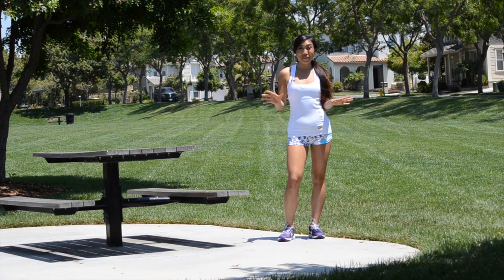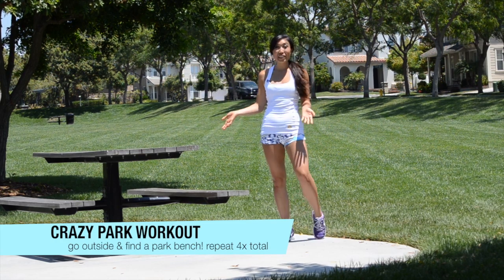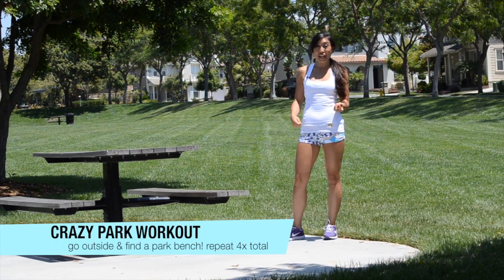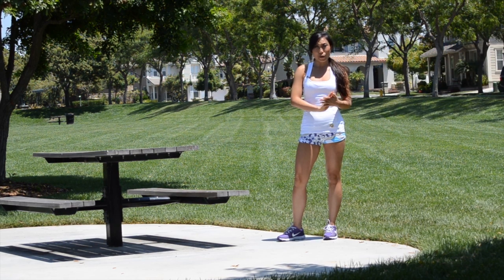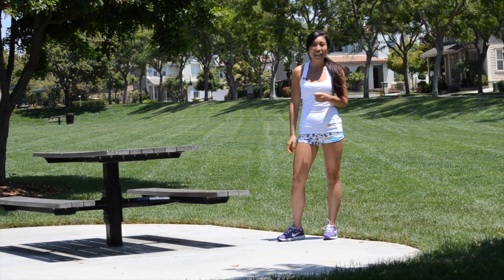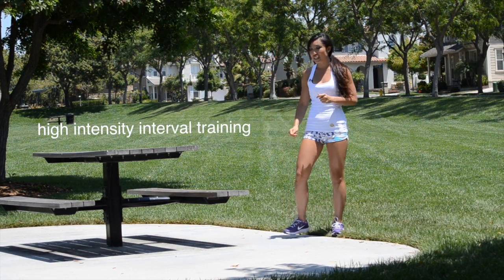Hey guys, Cassie here today with your Summer Crazy Park Workout. All you need is a park bench or picnic table because we're going to be jumping up and down. This is going to be high intensity interval training — a HIIT workout, H-I-I-T. So put on your sneakers and your booty shorts and let's go.